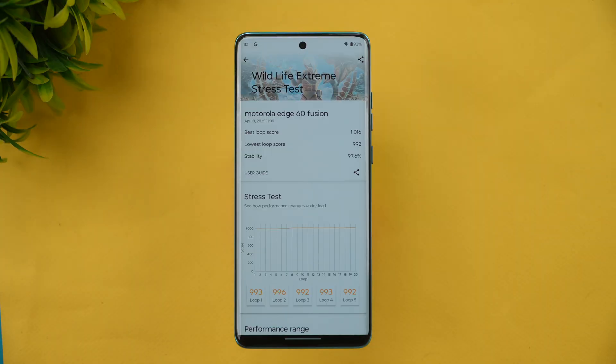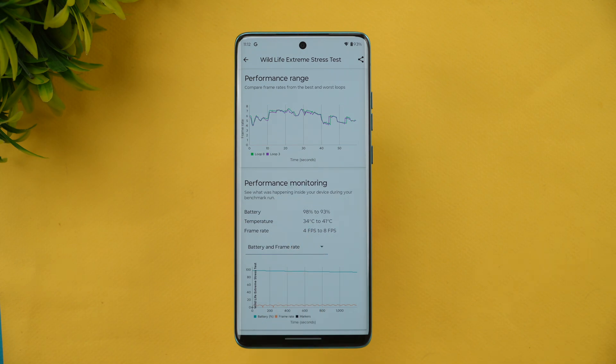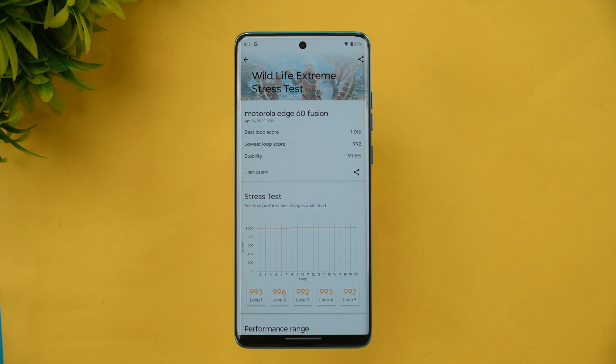We have now completed the Wildlife Extreme stress test. The best loop score is 1016 and the lowest loop score is 992, with a stability of 97.6% — that's very good. This is a 20,000–25,000 price segment device with the Dimensity 7400 chip, so it may not be the most powerful, but the performance is good. Battery dropped from 98% to 93% — a 5% drop — and temperature went from 34°C to 41°C, a 7-degree increase. FPS variation was 4 to 8%.